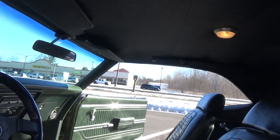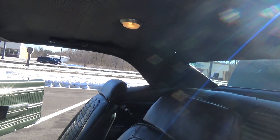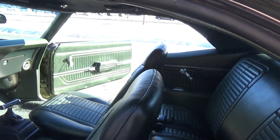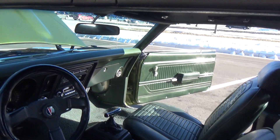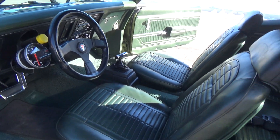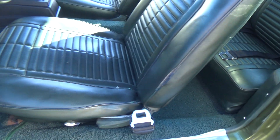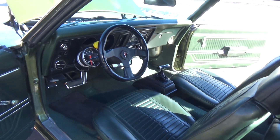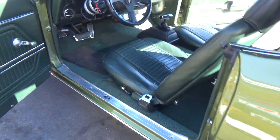It has all the original interior in the car, with the exception of a new dash pad and the carpet has been replaced. There's a little wear on the front seat, but the jams and everything are really nice.